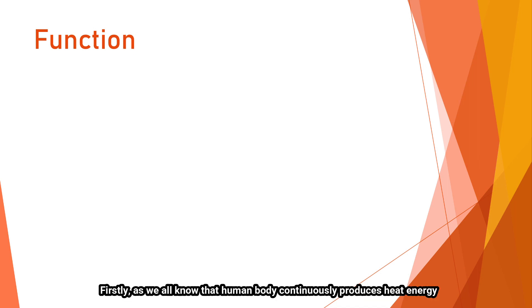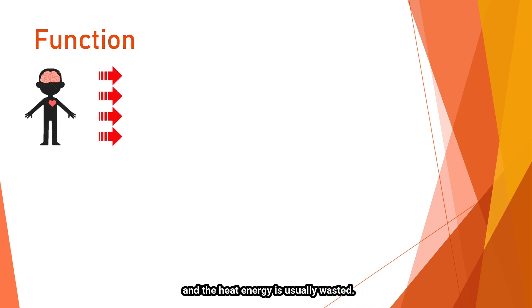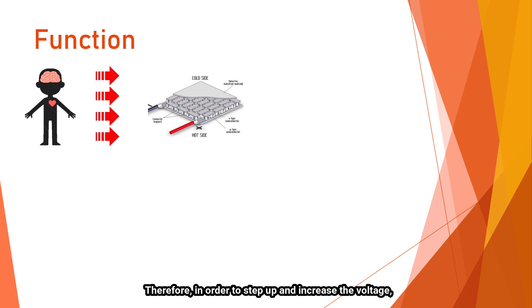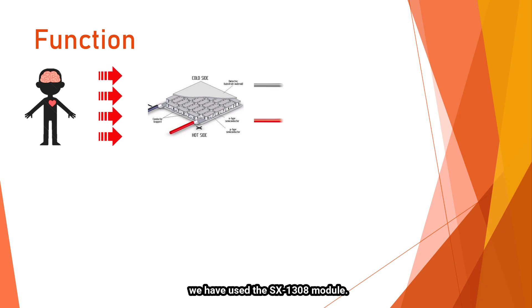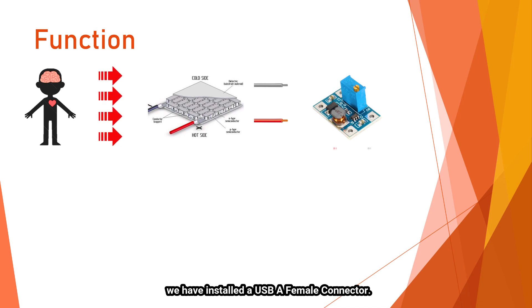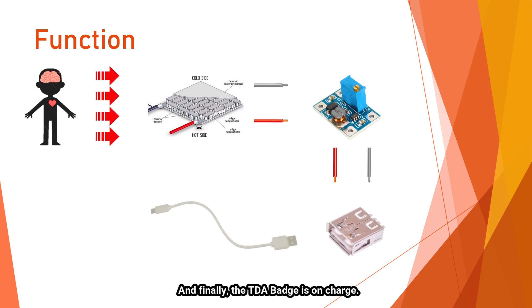As we all know, the human body continuously produces heat energy, which is usually wasted. In order to collect this heat energy and convert it into electrical energy, we have used Peltier modules. However, the electrical energy produced by the Peltier modules is relatively low. Therefore, to step up and increase the voltage, we have used the XX1308 boost module. After that, the electricity is increased to 5V, which is exactly the electrical input required by the TIDA batch. To connect the electricity from MiraG to the TIDA batch, we have installed a USB connector, and the TIDA batch is then charged.